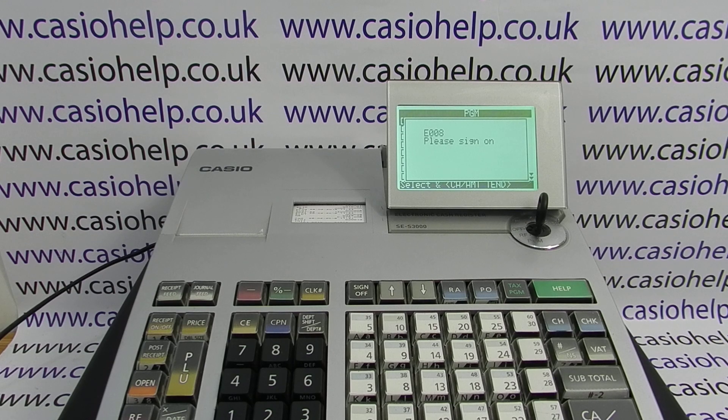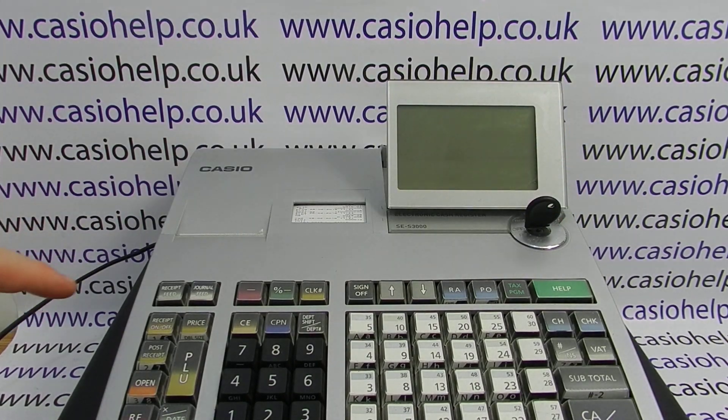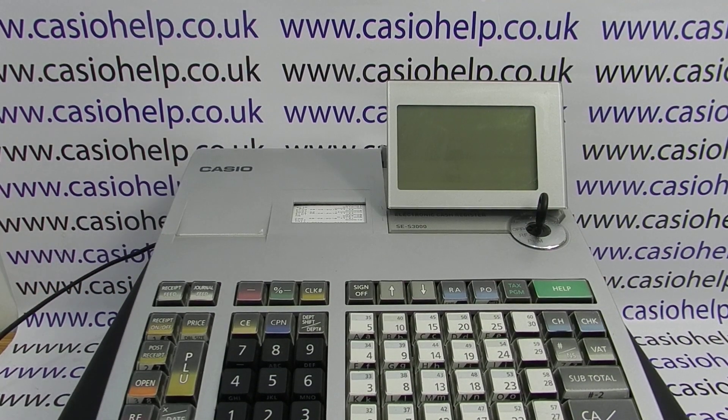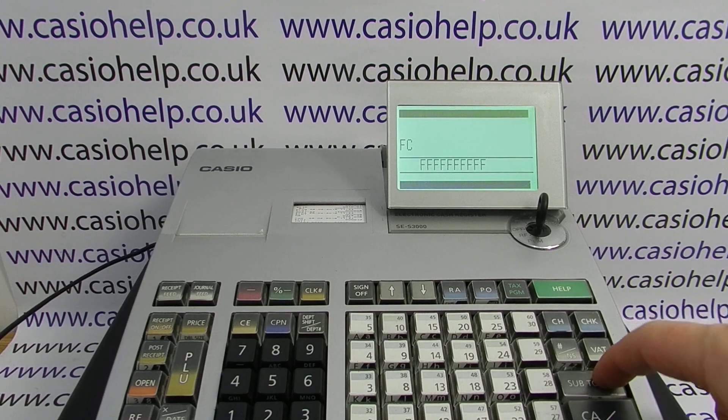The way round this is to do what's called an initial clear on the machine. First of all, turn the key round to off, press and hold down receipt feed, turn the key back to the PGM mode, release receipt feed, and then press subtotal.